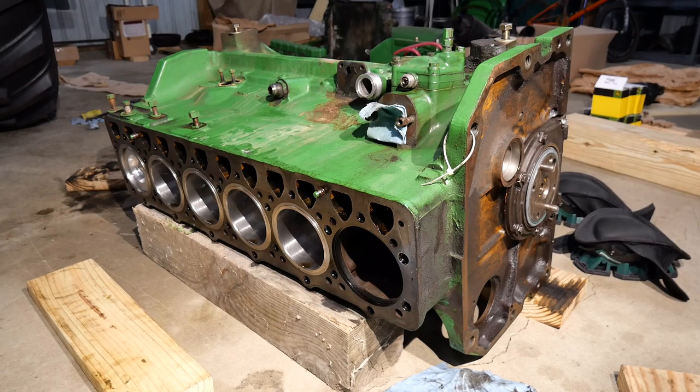Since I last posted a video, I've put five of the six pistons and liners into my engine. I'm going to do the sixth piston today, and I have it sitting right over here in a box, so I'm going to get started on it.